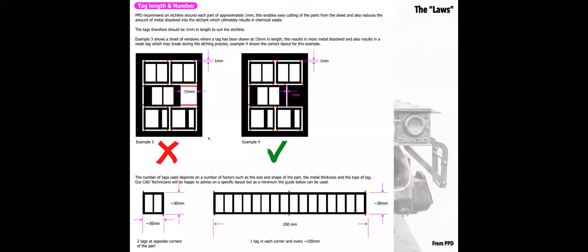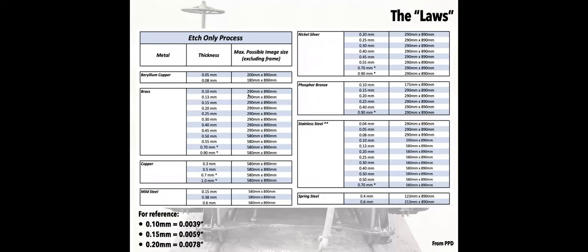They also don't like you to have a lot of white space unless it's part of what you're trying to replicate, because the more metal you etch away, the more metal ends up in the chemical soup, and it could create weaknesses in certain places — so it's better to fill things in and cut that away than to leave big gaps. The two metals I'm really looking at most are brass and phosphor bronze. Both can be done in very thin sheets — 0.10 millimeters, which is 4 thou — and I'm tending to work in the 0.15 millimeter range.